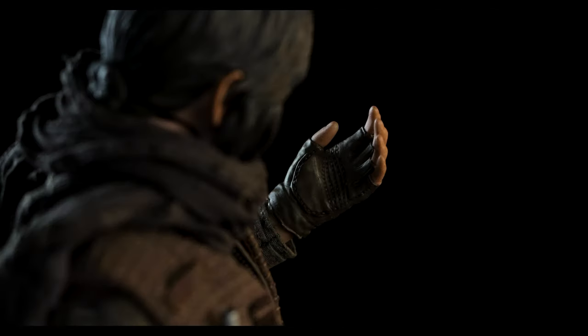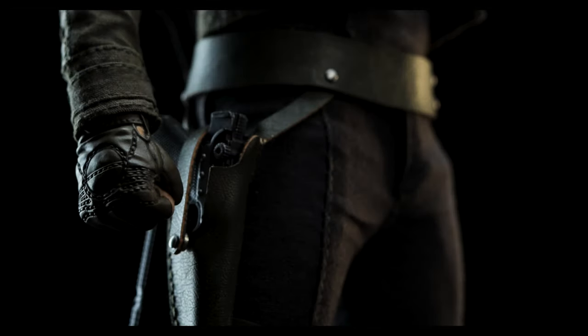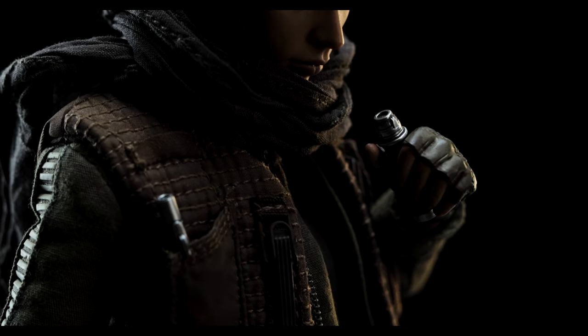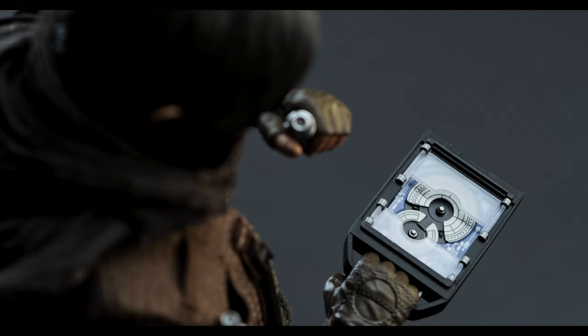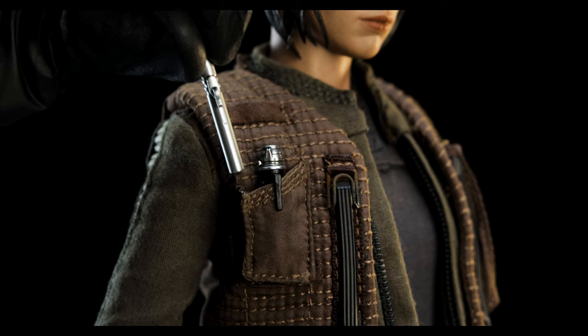Right out of the box, Jyn Erso is equipped with a pair of relaxed hands. Similar to what we saw in our previous review of Jyn, there's nothing different here. Next, we have a pair of fists — something that was missing with the other release, but I'm very happy to see them included. We also have a pair of C-gripping hands. Both don't share the same opening, and you'll see that momentarily. The left gripping hand is used more for the comlink included, whereas the right allows for more room to hold the hard drive. When not in use, you can store the comlink and the included cold cylinder in her vest pocket.